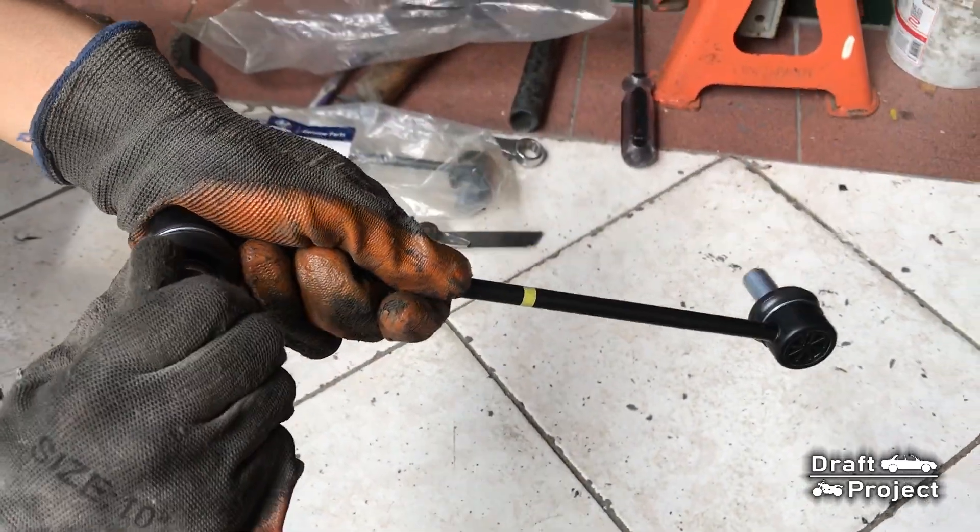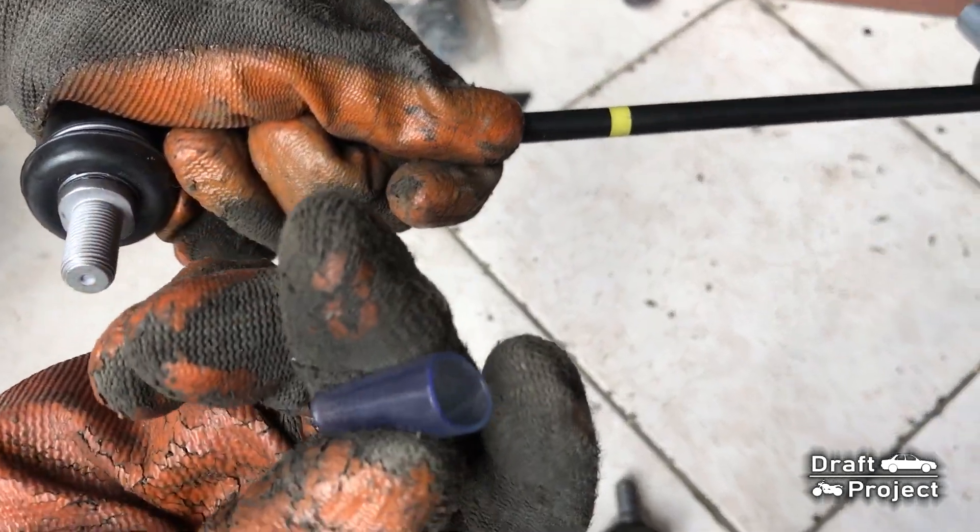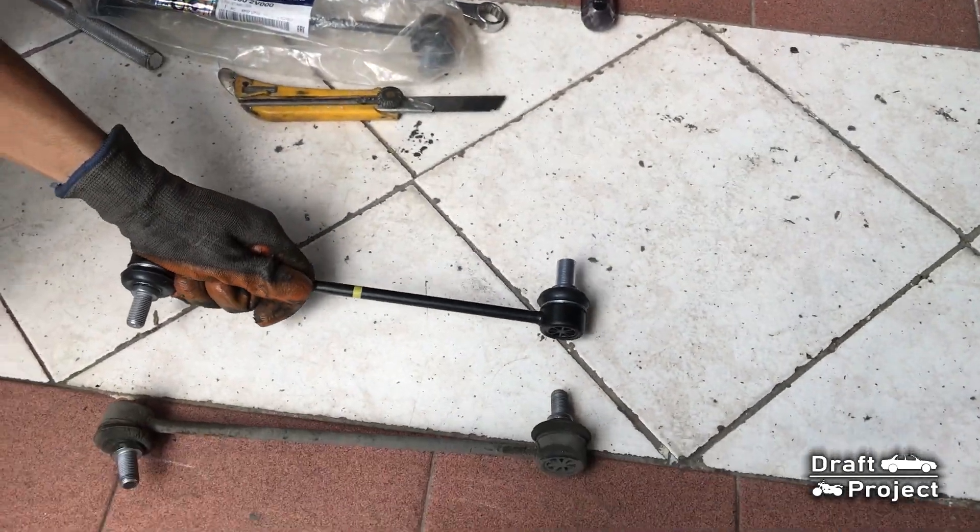On genuine replacement parts, don't forget to remove the thread protector. This is only a small plastic tube.